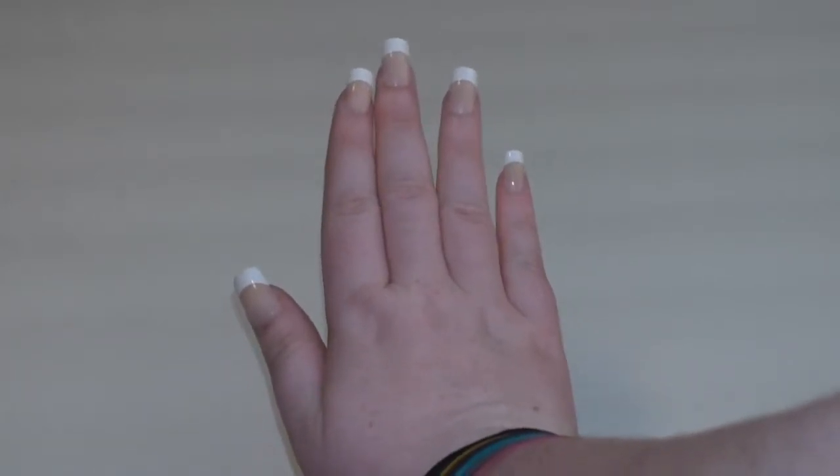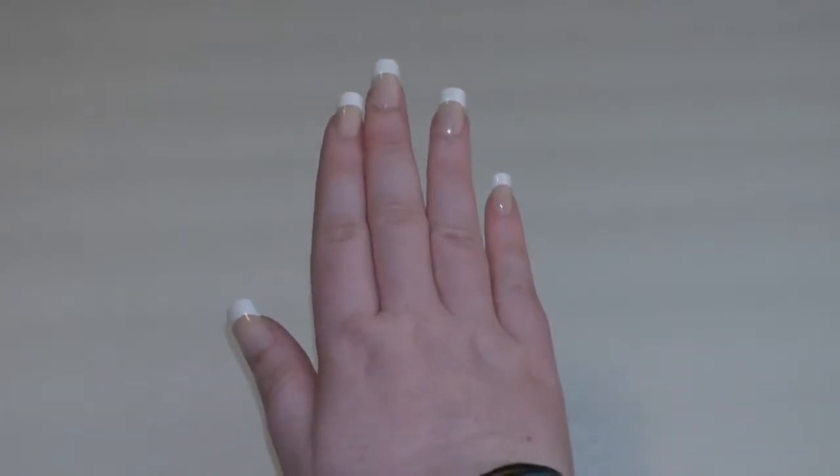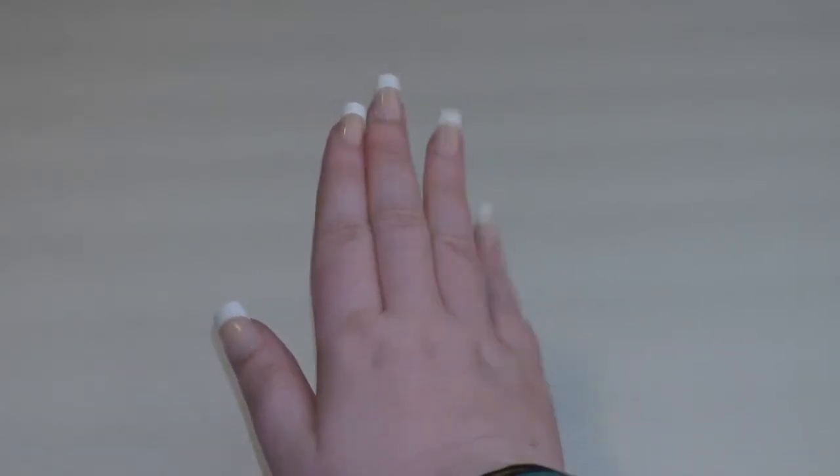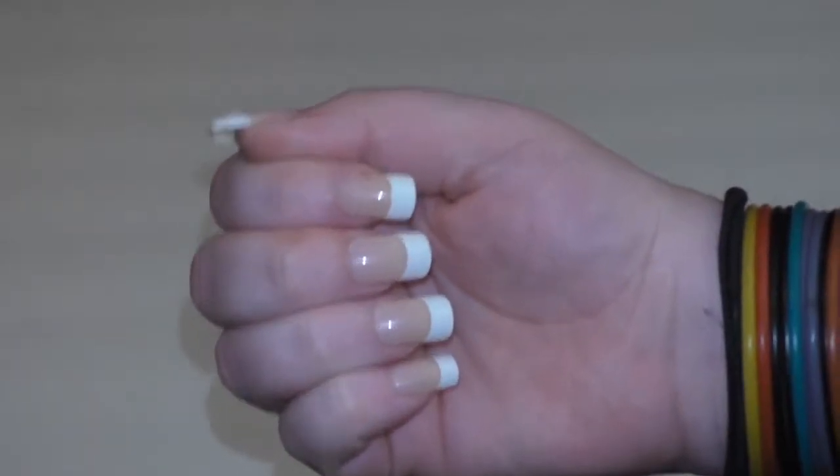These nails are a medium length and the nail bed is a somewhat opaque, somewhat sheer beige color. The tip is the classic white color and the tips of these nails are like a rounded off square shape.